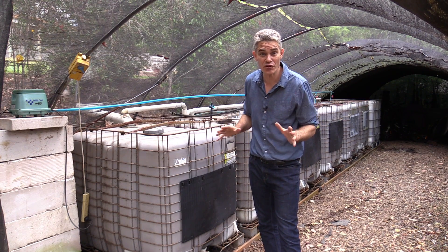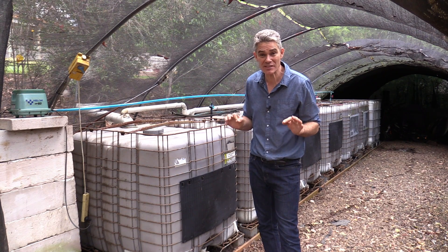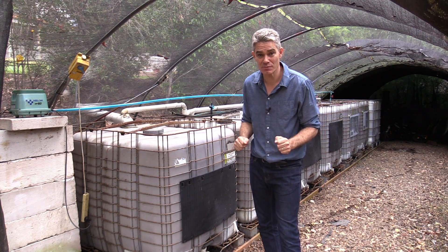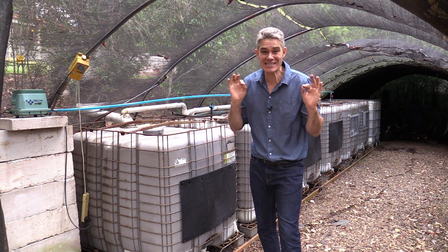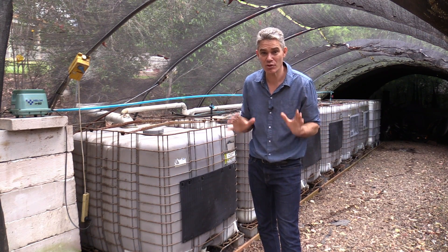Hi, I'm Jacob and this is a tutorial video for how to build an aerated wastewater treatment system for a tenth of the price of commercial systems. This system cost me under $1,500 and it does exactly the same thing as a $15,000 commercial system.